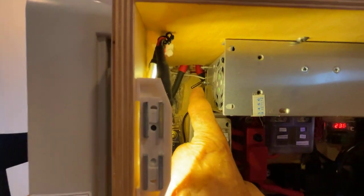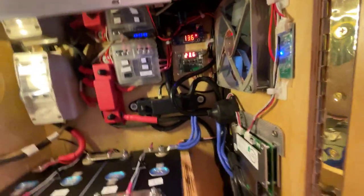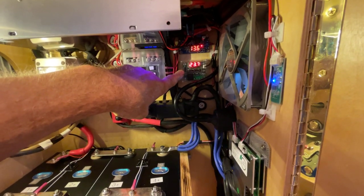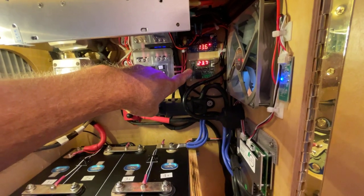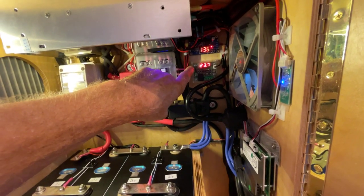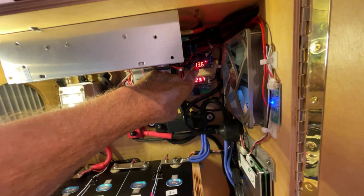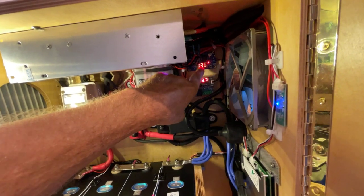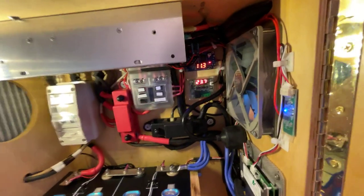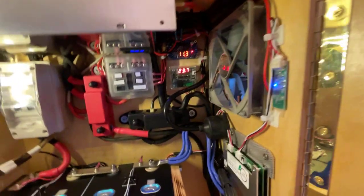This temperature sensor is for the cooling fan. This is a cooling fan controller, and it can only work with 12 volts or less — you don't want to blow it up. So there's a buck converter up here that takes the 13.6 volts currently in the battery and steps it down to 11.3 volts, making it perfectly safe for the cooling fan controller.